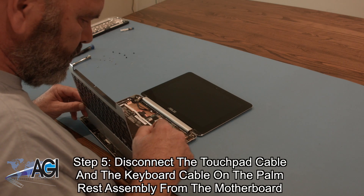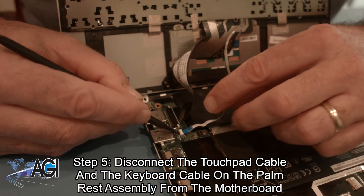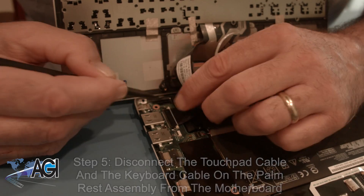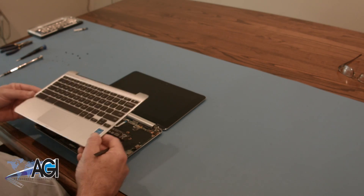Now, you will disconnect the touchpad cable and the keyboard cable on the palm rest assembly from the motherboard. The palm rest assembly is now removed.